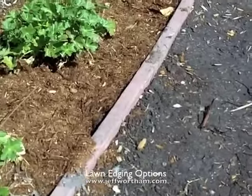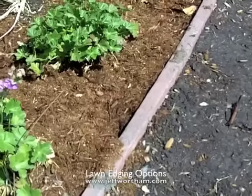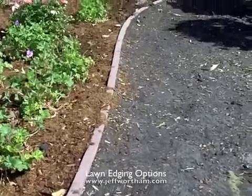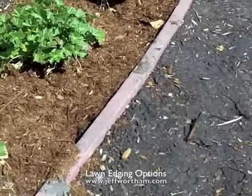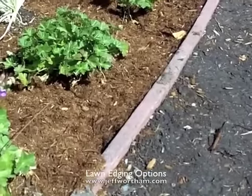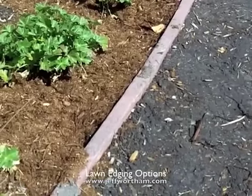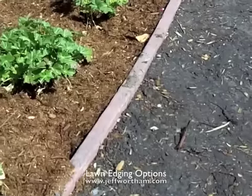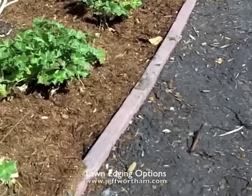The most important thing about installation is you need to stake it every 3 feet or more so that it won't move on you. Because it's plastic and it responds to heat and cold, it's going to shrink and expand depending on the temperature. If you don't anchor it well, it will move all over the place. They sell plastic stakes with this, but most of the contractors I deal with say they prefer to use redwood or cedar stakes. Just make sure you stake it well so it doesn't lift up out of the ground when it's expanding and contracting due to the temperature.